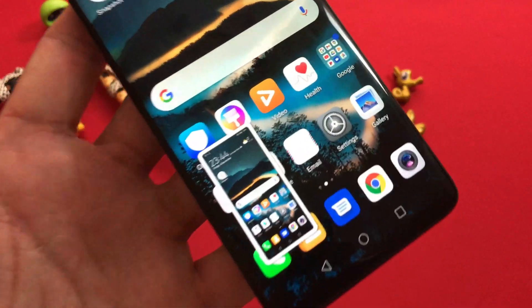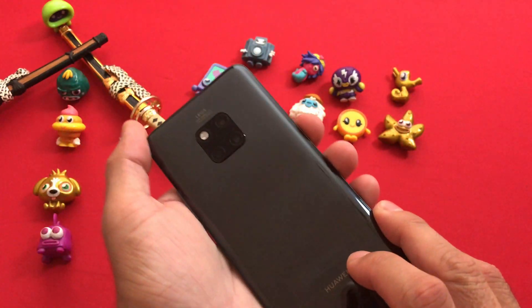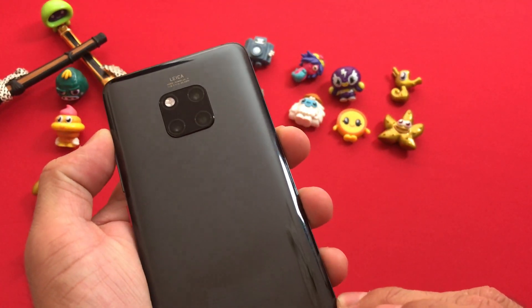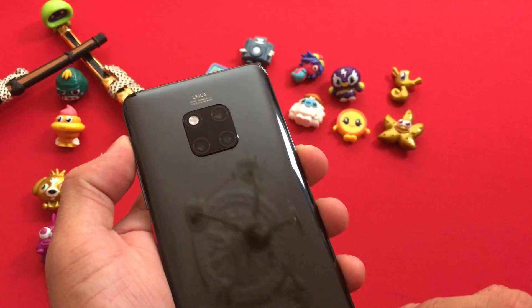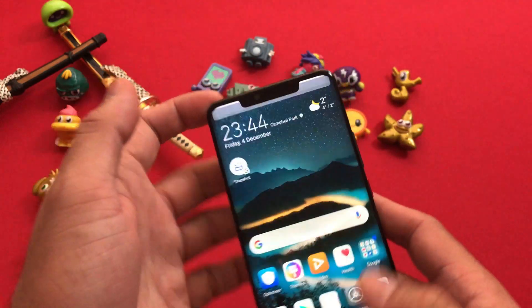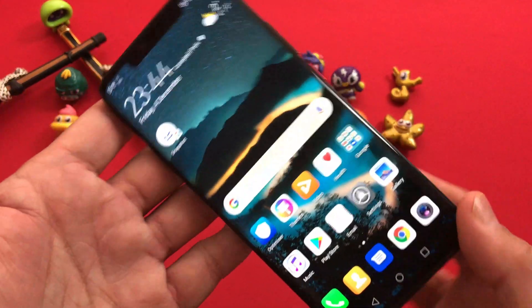If you want to take a screenshot of the whole screen, just double-tap with your knuckle. That was it for today's video about the Huawei Mate 20 Pro. I hope this video has helped you out. Thumbs up, subscribe to my channel, and share this video. Stay tuned — I'll bring more videos to you. Till then, take good care of yourself. Have a good day, bye!